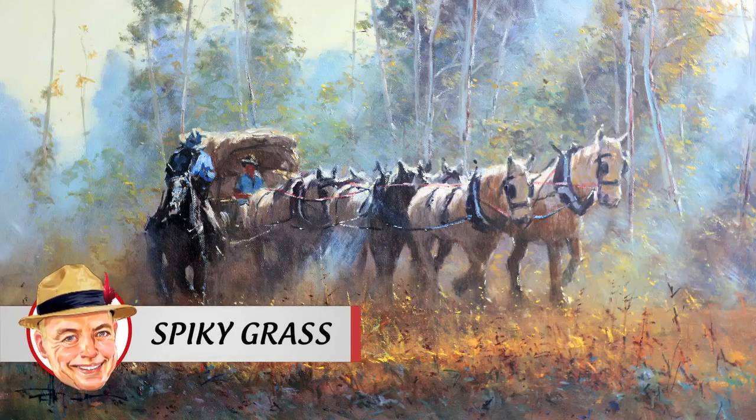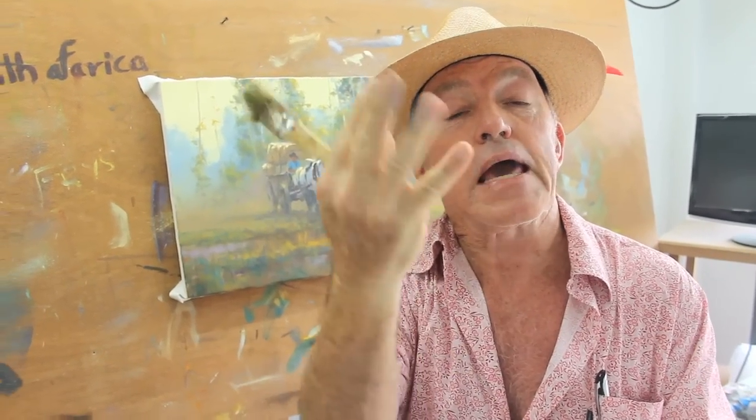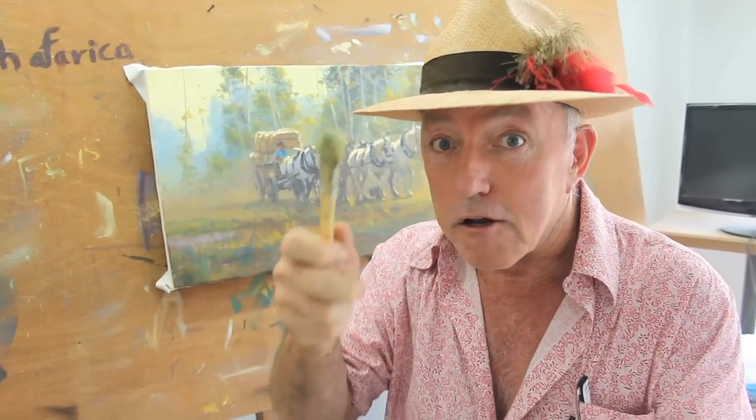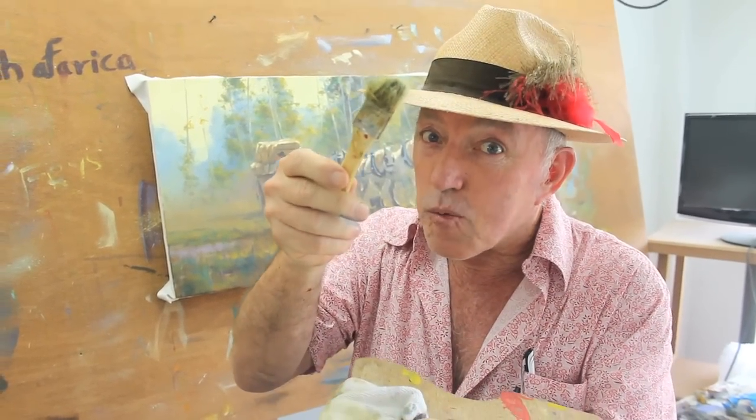Painting element: how to paint spiky grass in broken light. By broken light I mean where you've got shadow being cast and then you've got a pop of light streaming through, just picking up those errant and rumbling rags of grass. Now to do that, I fashion my brush this way — I take this brush and I do this to it.